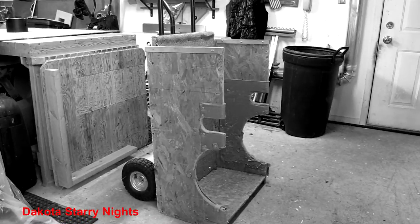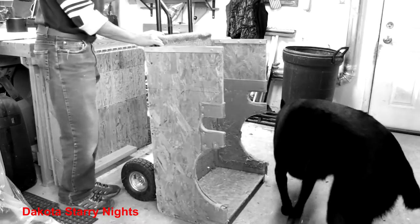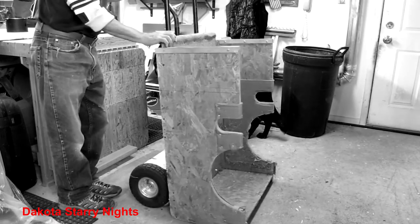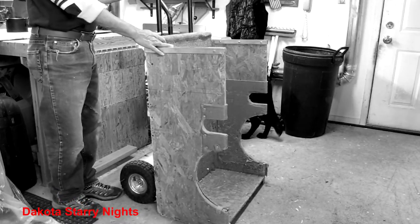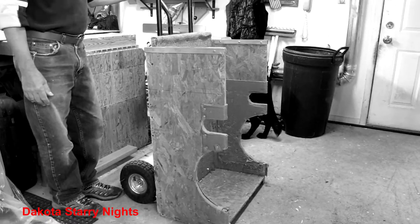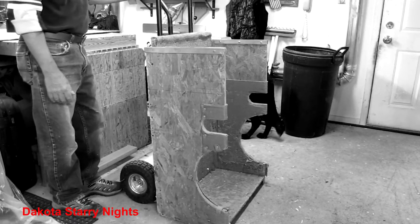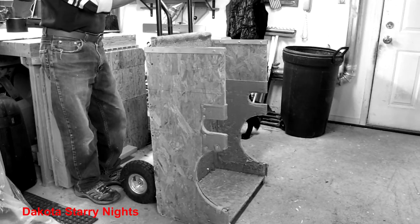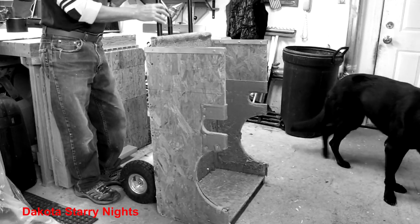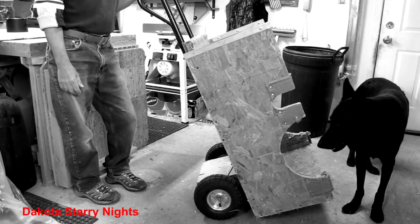Welcome to Dakota Starry Nights. As some of you may have seen the video I did on ideas for motorizing a Dobsonian telescope. In that video you saw this buggy that I made out of a hand truck — it's very useful. The Dob would sit in here when you had to mount it on an equatorial platform. Well now I've got another idea. What if you could take a regular hand truck like this and make a buggy for a scope out of it?